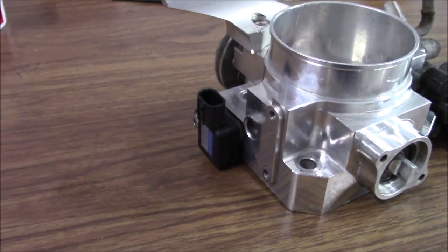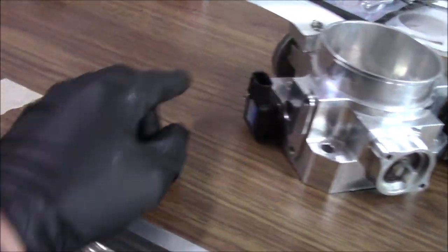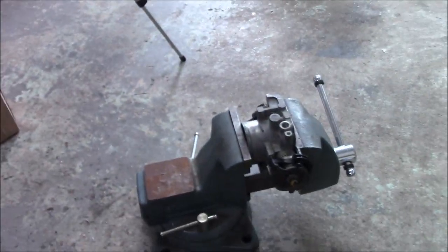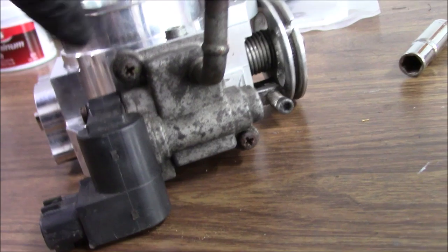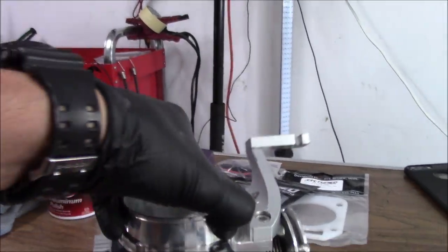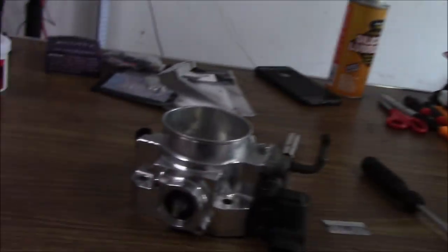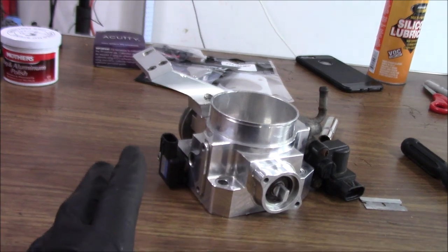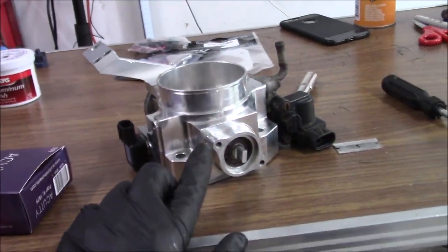Our new throttle body is all set up now. We got the MAP sensor on there and the IAC valve. I did have to use an impact driver to crack both the IAC valve and MAP sensor bolts — that's expected. I put the old throttle body in a vise and used an impact driver to get them off. I found a nicer MAP bolt in my stock — just an Allen head — so that looks a little nicer. I reused the old ones on the bottom since nobody's really going to see them. I polished the K-tune throttle cable arm and the whole throttle body itself. I'm going to give it another polish when it's on the car so I can put a little more pressure and get into the areas people will mostly see.